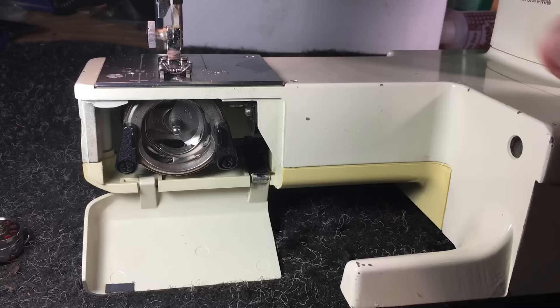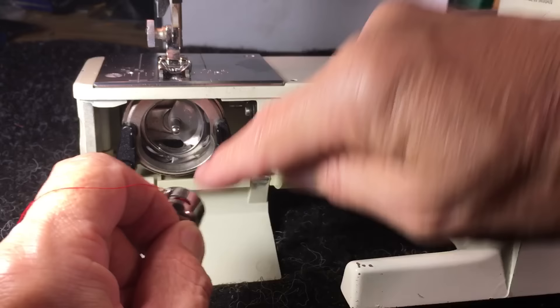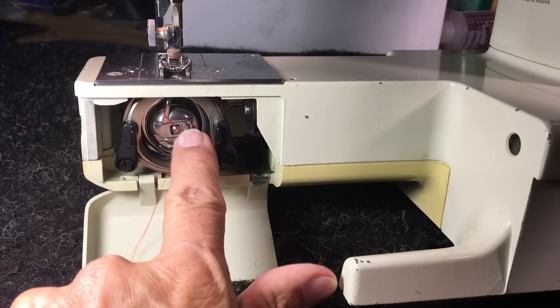Grab your bobbin case — enough thread to pick up. Pull your latch; as long as you have a hole in your latch, it won't release and fall out. You have your little ear — it's going to be sticking toward the very top. There's a little notch up here at the top; it's going to go into that. You snap it on like so. Make sure it's flush at the end. You're all back together and ready to sew.